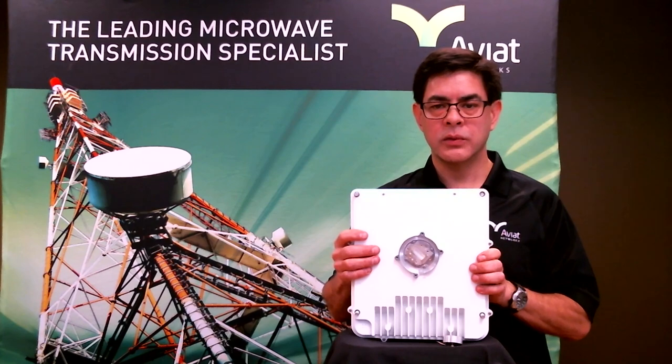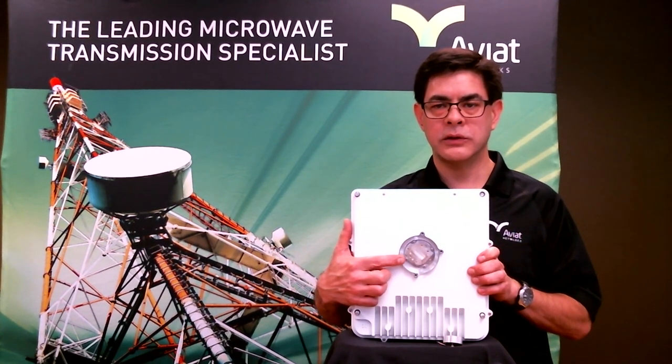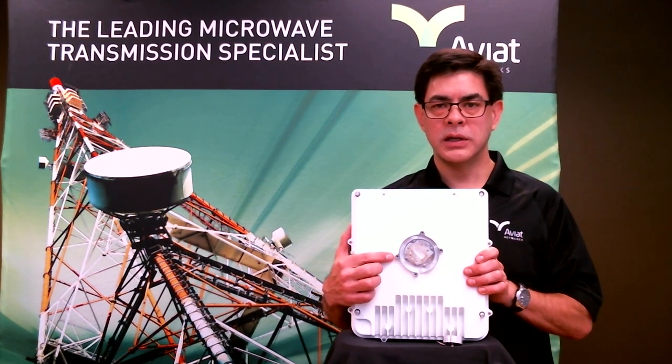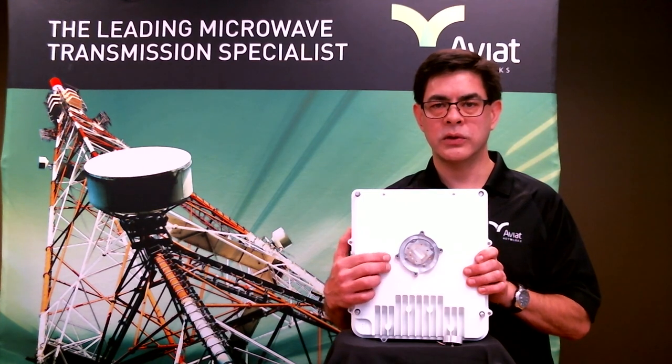On the opposite side of the radio, we've got our RF interface port. This is our direct attach waveguide port to the back of the dish. Normally, this radio unit is mounted directly to the back of the antenna through this interface port. Secondarily, if you've got an existing antenna that doesn't have the same physical interface, we can use our remote mount kit and connect through a piece of flexible waveguide attached to an existing antenna.